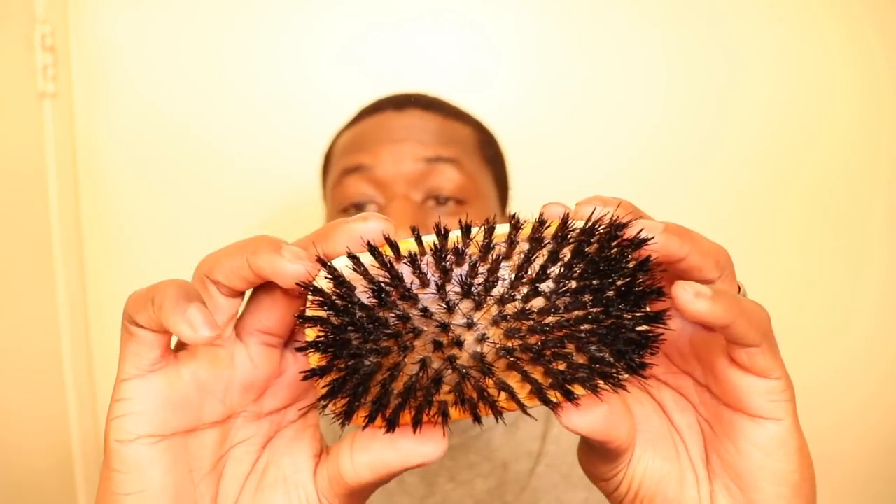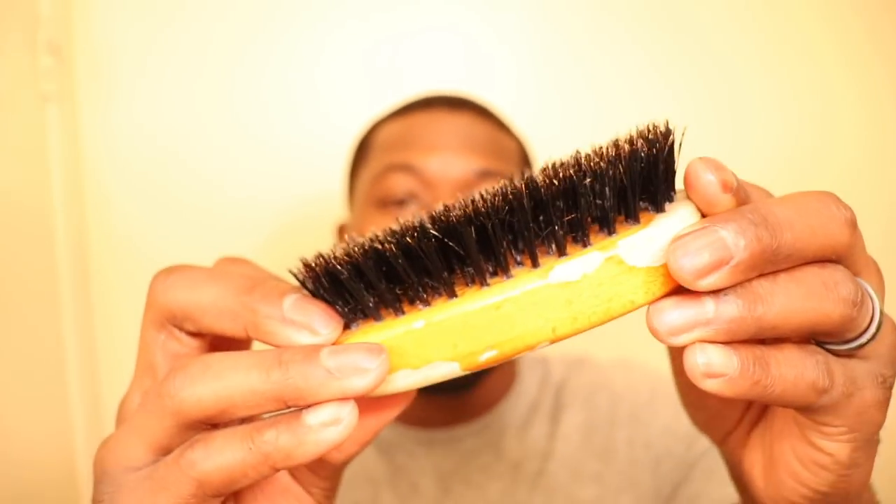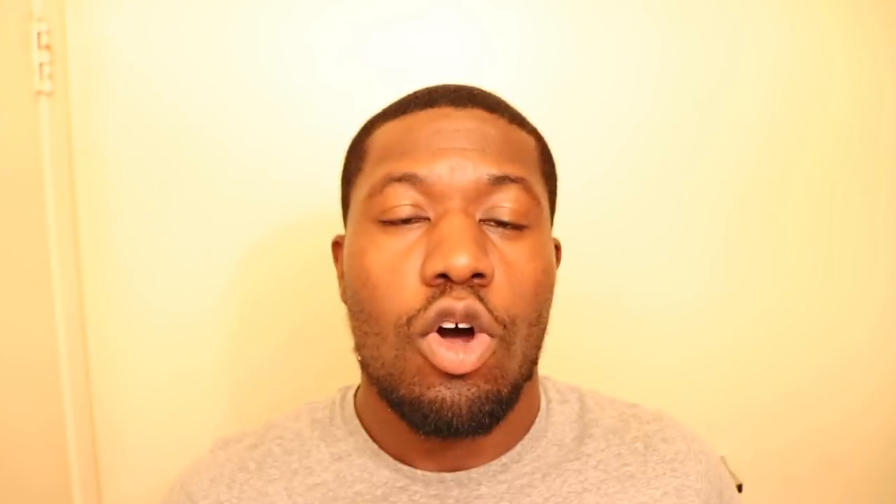Next thing you're gonna need is a brush for sure — any type of brush. I'm using the Torino palm brush this time because my long handle brushes are way too hard for my head right now. Next thing you're gonna need is a mirror to see your proper angles, because you need to see what you're doing. That's pretty much it.